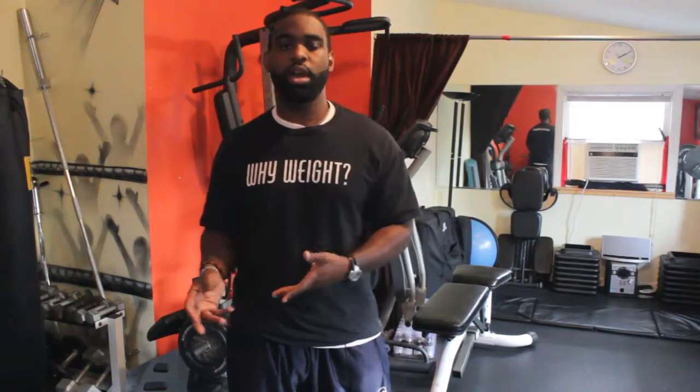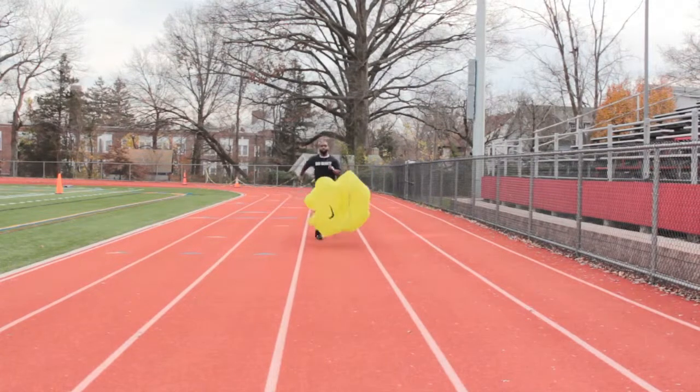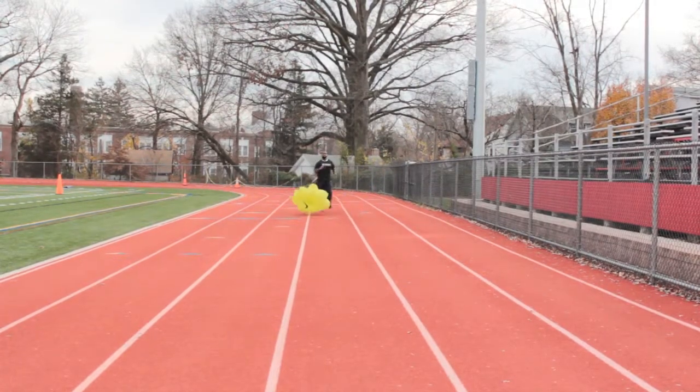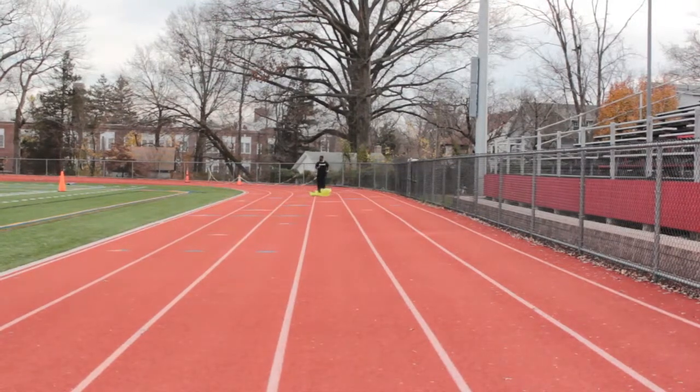The next exercise that I'm going to do is I'm going to take the parachute and swing it around to my front, but this time I'm going to be running backwards. What this does is it helps to train the muscles a little bit differently. Football players would use this — cornerbacks would use this because they want to be able to backpedal fast when they're doing their sport.